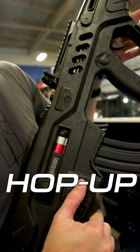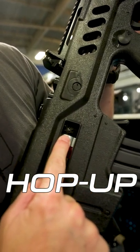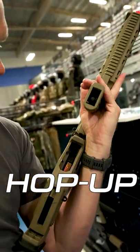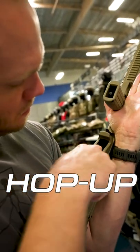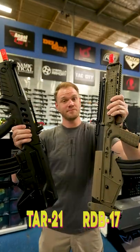Lastly, the hop-up adjustment. The TAR-21 has an easy to access hop-up by locking back the mock bolt to the rear. The RDB-17's hop-up unit is tucked up inside the mag well, which will require a long, skinny tool for adjustment. So, which would you choose?